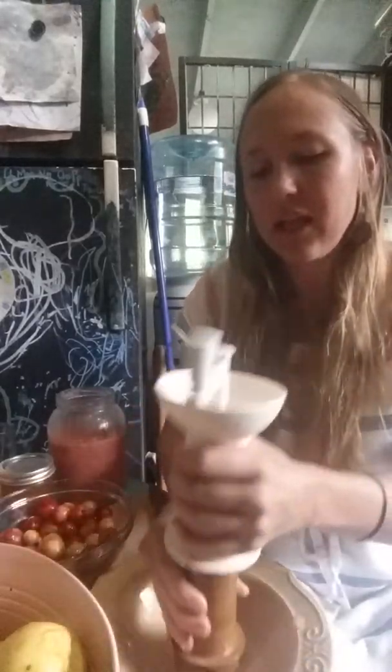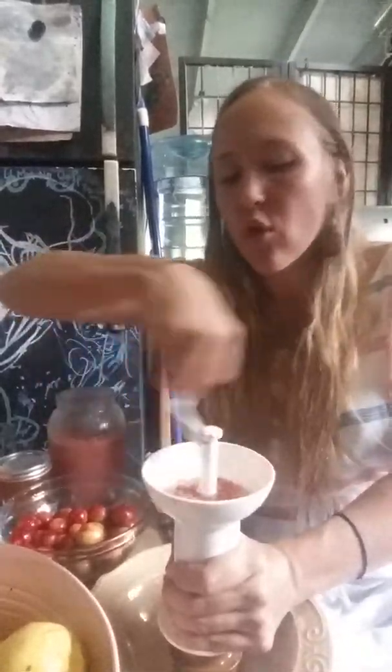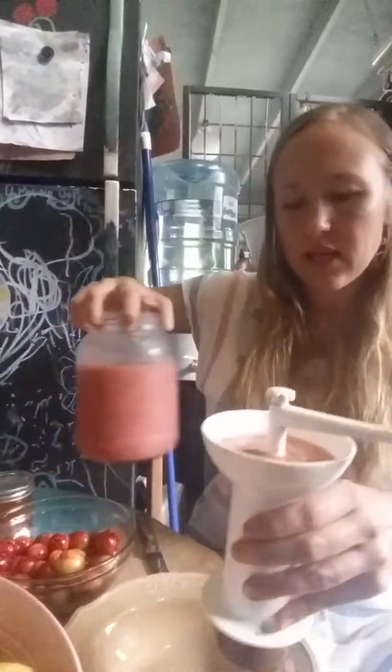We're going to get all of the good fiber in here for my family. This is the baby food mill and it was very inexpensive online, like $7. I ordered it for my baby and it works great for getting the seeds out of fruit that you otherwise would have had to lose some of the fiber if you were processing them for jelly.